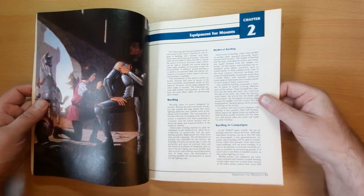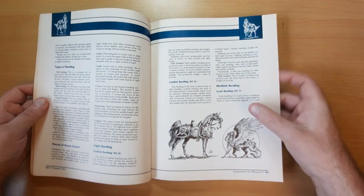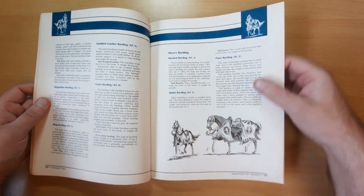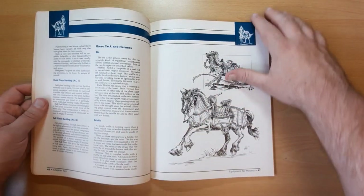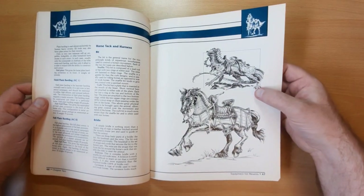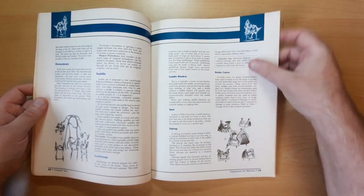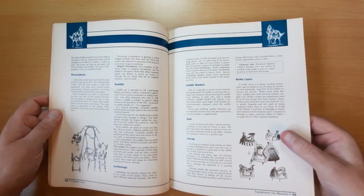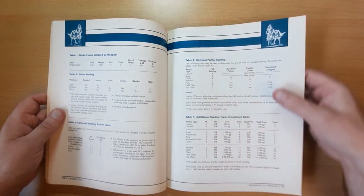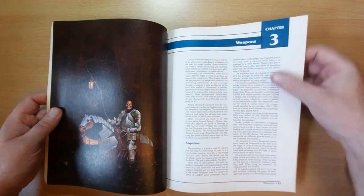Equipment for mounts: different types of barding you can put on to protect your horse. Padded barding, leather barding, scale barding, going through different types of armour - we've got four horses shown, right up to full plate barding. It also shows barding on a different type of animal, because we are in fantasy here - who's to say your paladin's not going to be riding a lizard. Saddles, saddlebags, bridle cutters, wielded as a weapon, and then we're on to weapons, including arquebus and battle axes.